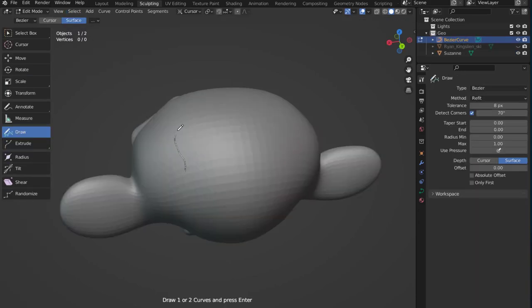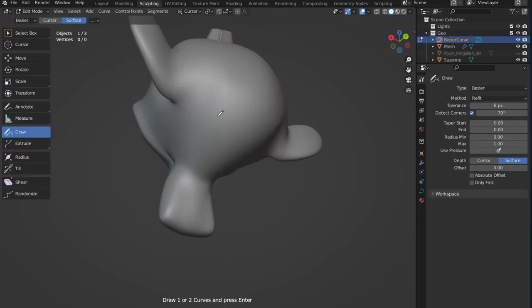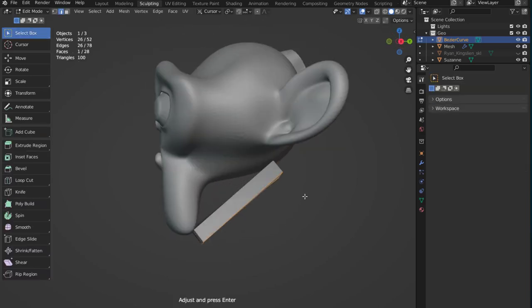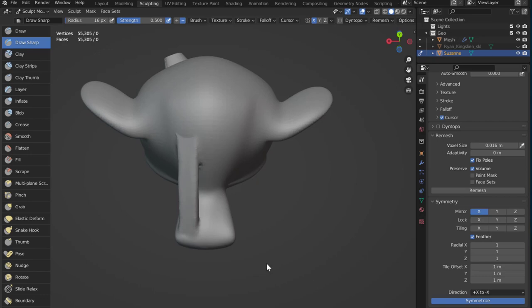Add Curve Shape is an add-on for Blender that allows you to quickly add shapes to your sculpt using curves. You can use just one curve and create a shape from that, or you can use two curves that will connect to each other and create a shape like that.